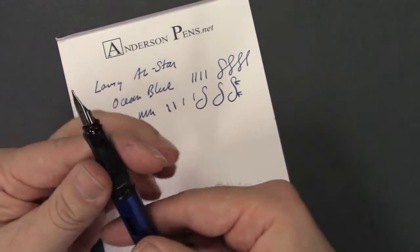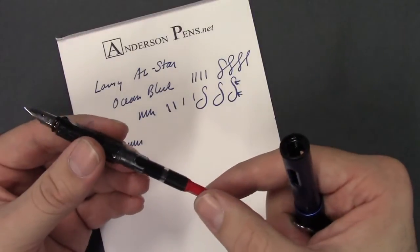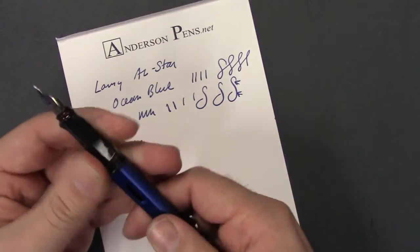The pen can be used with the Lamy Z24 converter, which is the one with the red piston knob, or with cartridges. It does come with one cartridge.